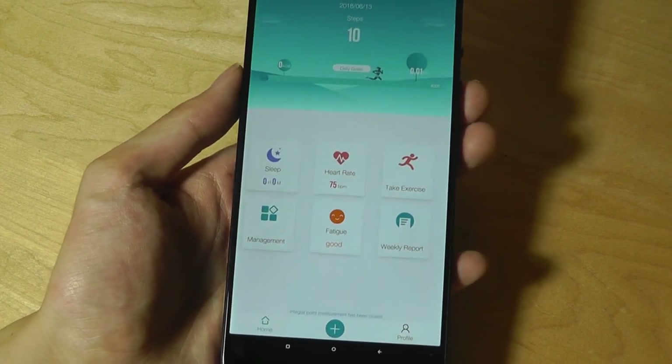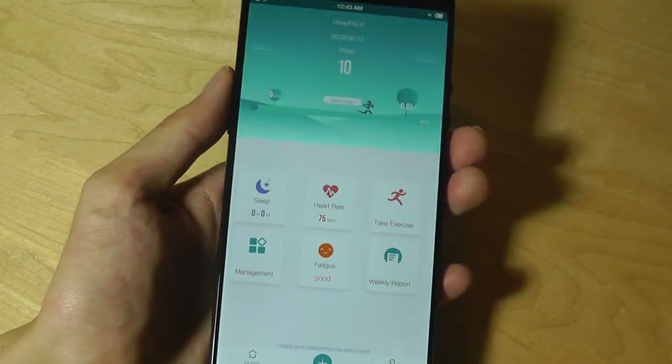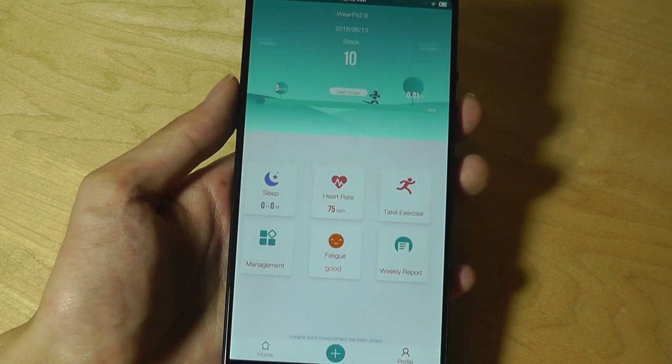Sleep tracking does work pretty well. It's automatic — basically you just lie down, fall asleep, and it detects that motion has been dormant for a while and determines that you've fallen asleep. Depending on how often you move, it will also tell you light versus deep sleep data.